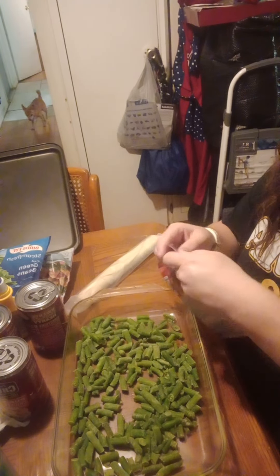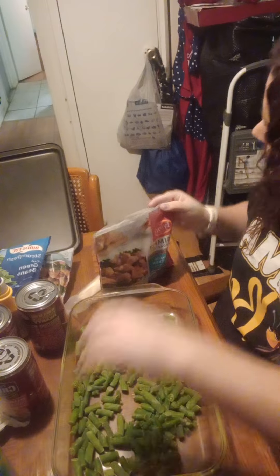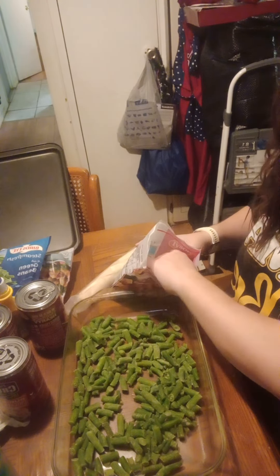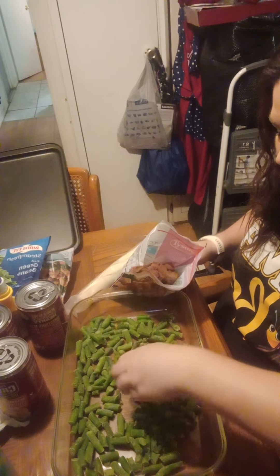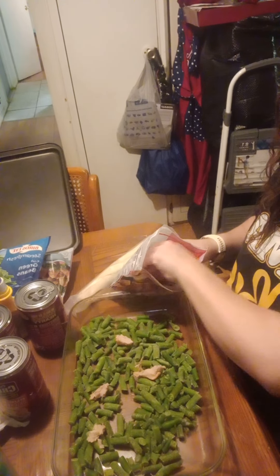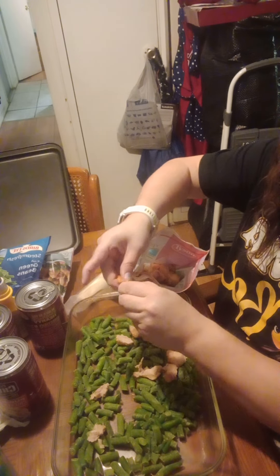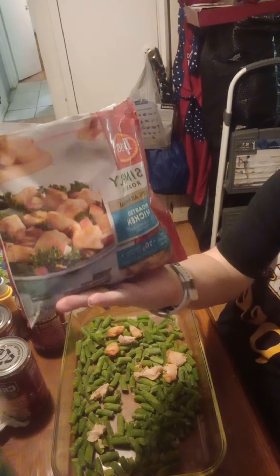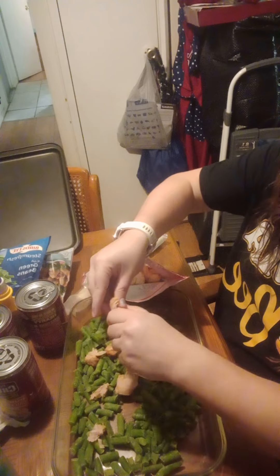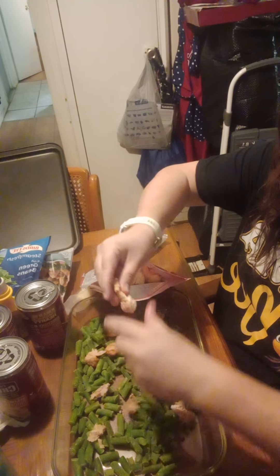Then we're going to put our chicken in. Just like that. I have chicken — some pieces are a little bit bigger than I'd like, so I'm just going to do this to them. They look like little chicken nuggets almost. They're Tyson Simply Roasted — not grilled, sorry, simply roasted. We're just going to cut them up and put them in here. You don't want too big of a chicken bite.